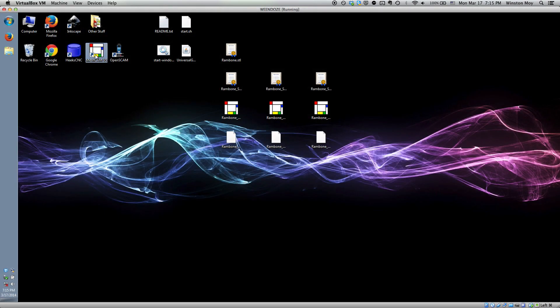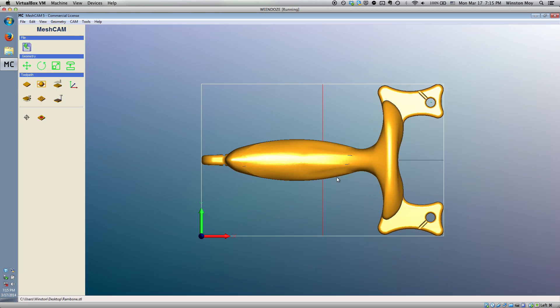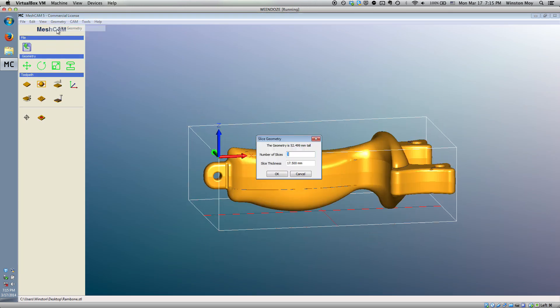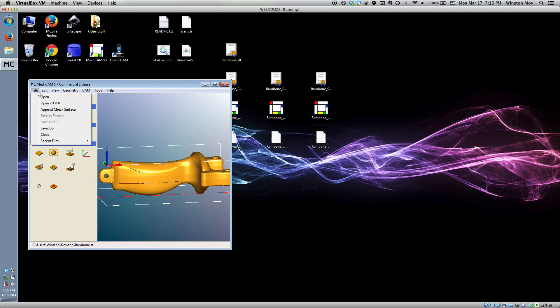Although the STL file of the slingshot was made available with 3D printing in mind, its geometry is still CNC friendly enough to attempt on the Shapeoko. Using MeshCAM, I sliced the model into layers thin enough to fabricate on the thickest stock material I had available — three-quarter inch pine boards.